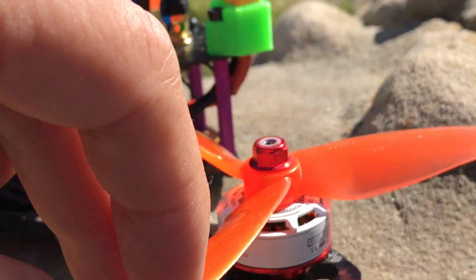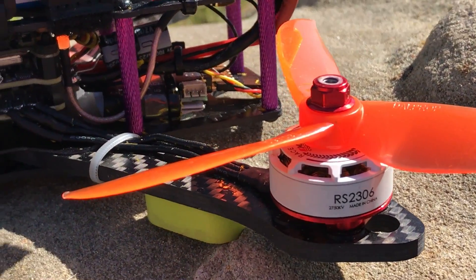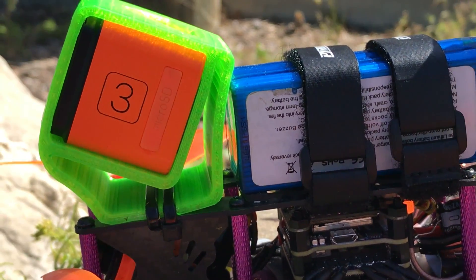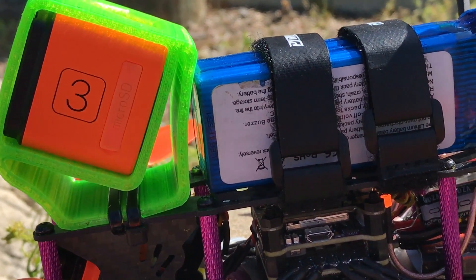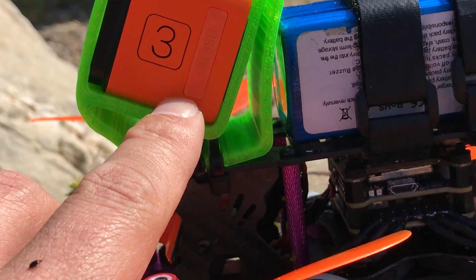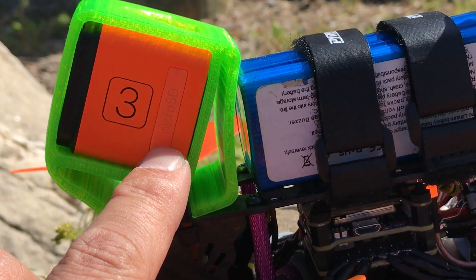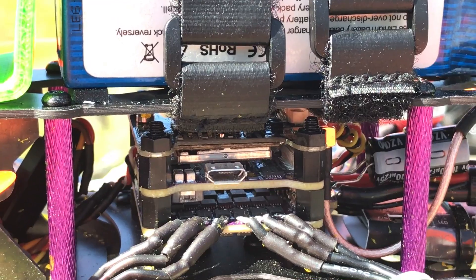These are the Cyclone V1 blades, which are doing okay, but I'm not super impressed by them, although they're doing okay for today. Luckily, we've got some sun now. So I actually turned the wide dynamic range off of this camera, which is going to be the first time that I'm actually flying it with wide dynamic range off.